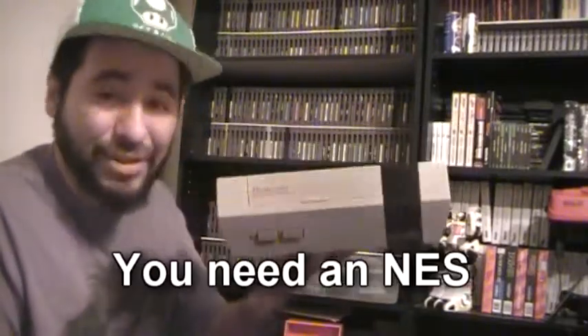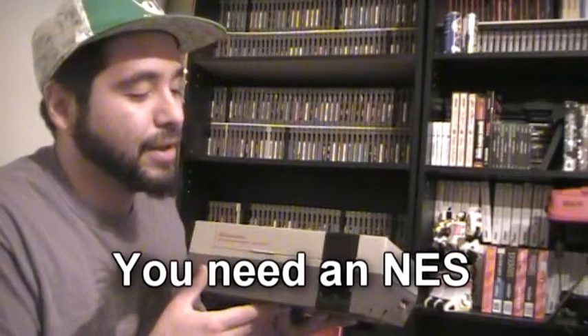First of all, you need an NES, obviously. It's a toaster model. I don't know how to fix the top loader and I'm not going to show you how to clean the top loader because I don't know how. Classic toaster. Now people always complain that when they play theirs the light blinks, and half the time it's because the pin connector is dirty or the connectors are not touching — they're bent too far apart so it can't read the game right.